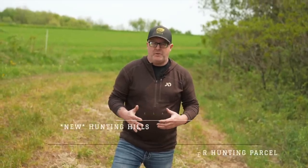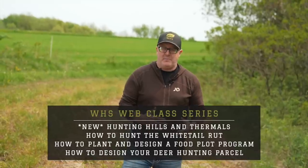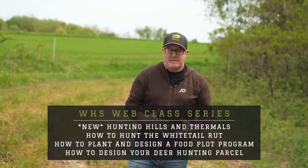We're shooting this video on May 16th and it's getting close to that time where people start thinking we can't plant any switchgrass anymore. I want to go through the ultimate late drop-dead date that you can plant switchgrass — and it's a lot later than you think.